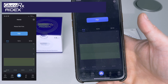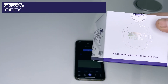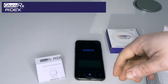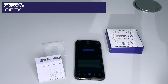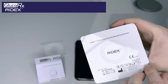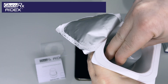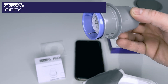It's asking me to pair a new transmitter and a new sensor. Starting with the sensor — the box includes instructions, an overpatch, and then the sensor. With the sensor, peel and then to open, you simply twist anti-clockwise. That's now the sensor out, ready to be applied.